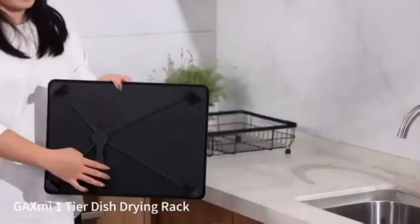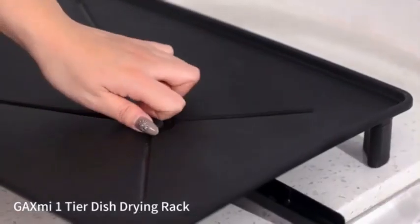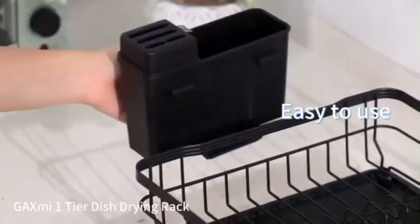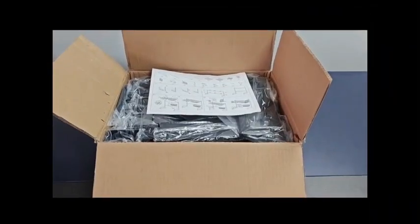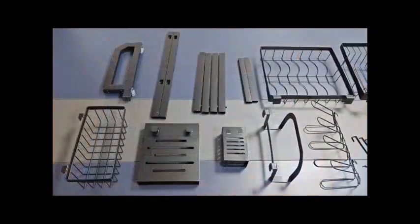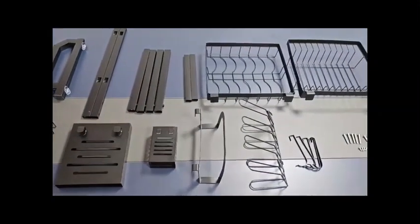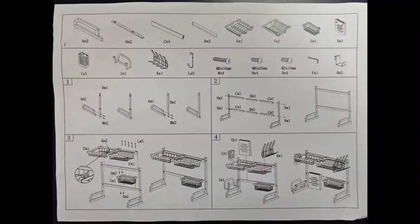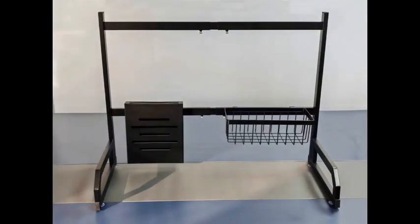With product dimensions measuring 12.2 inches in diameter, 32.48 inches in width, and 23.62 inches in height, it offers ample space for drying dishes efficiently. The sleek black color and modern design make it a versatile addition to any kitchen decor. Its recommended use for dishware ensures it meets the needs of a wide range of users, and the countertop mount installation makes it easy to set up without complex assembly.